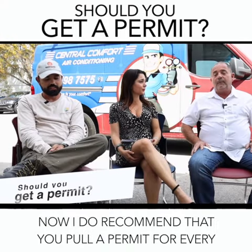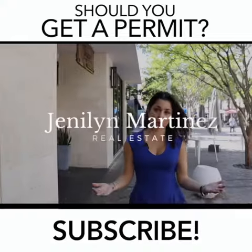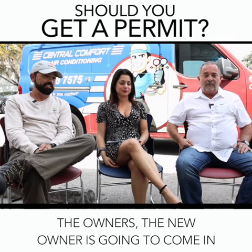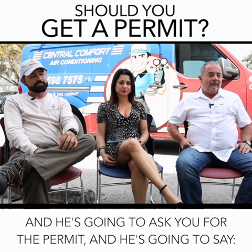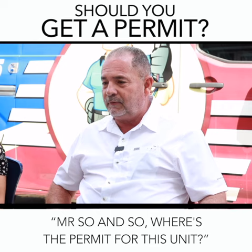I recommend that you pull a permit for every unit that you replace. What happens is the new owner is going to come in and see that you installed that unit two or three years ago, and he's going to ask you for the permit — 'Mr. So and So, where's the permit for this unit?'